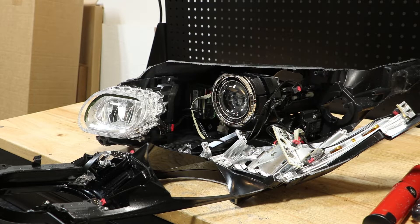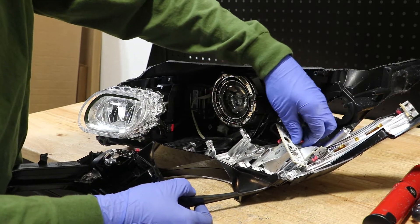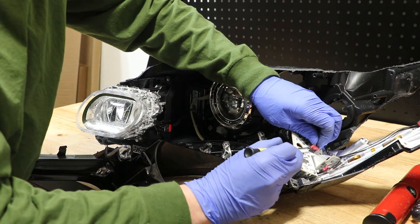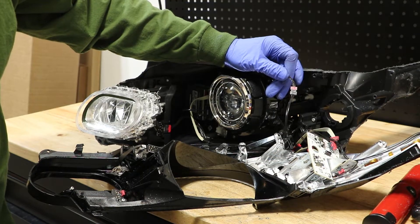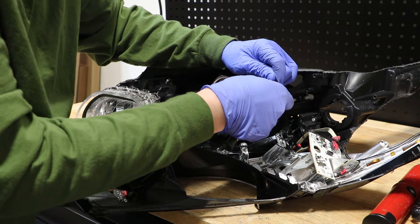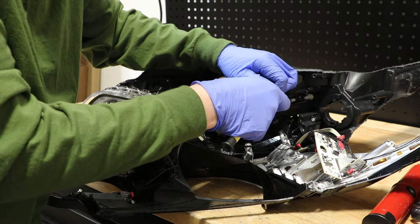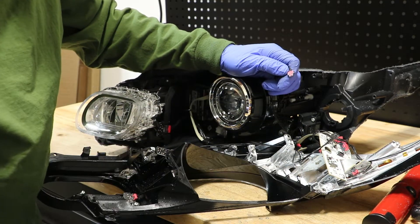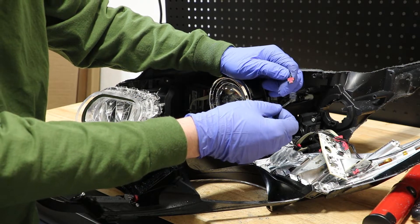There are two wire connectors holding the bezel to the housing. We must remove this one here from the circuit board. Second, we must disconnect this wire connector. I had to use a pocket screwdriver to release the clip to separate this connector.